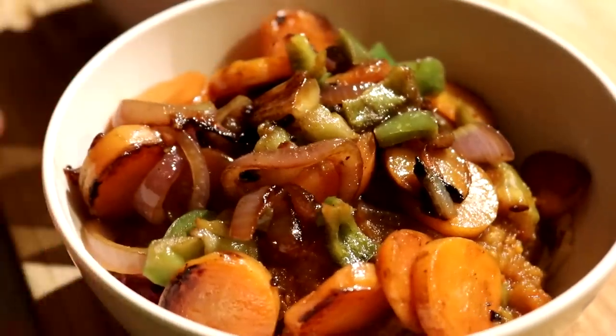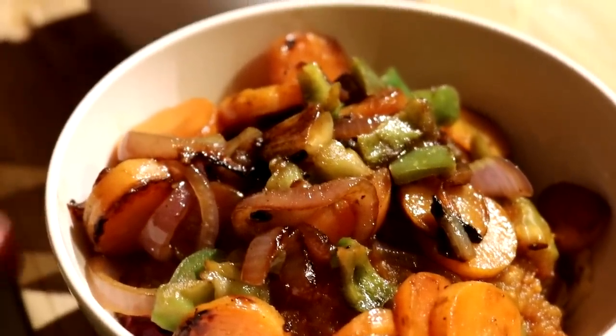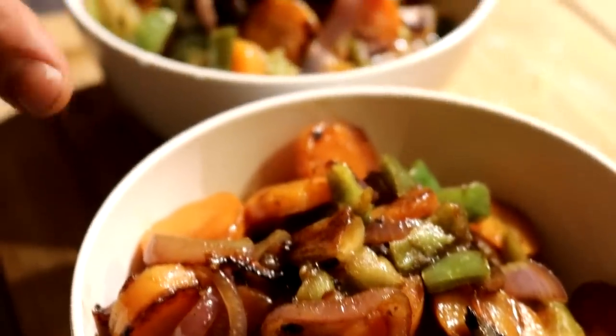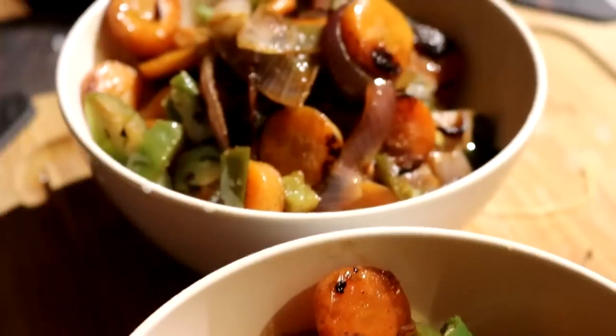For lunch today we have some of our spaghetti squash. On top of that we had a little bit of our relish and some sauerkraut, and then we had some tomato sauce that we also cooked down with some of our salsa. And on top of that we have some carrots, bell pepper, and red onion.